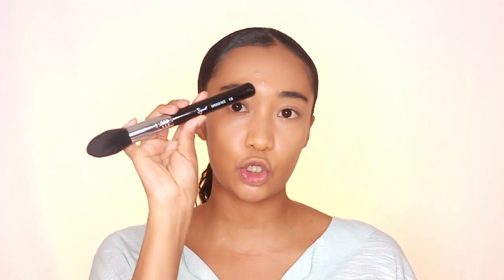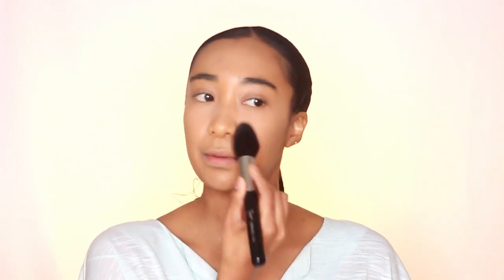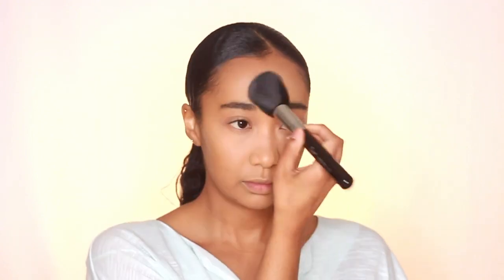In her look, her under eyes look very mattified. So I'm going to go in with my Makeup Revolution Luxury Banana Powder — this is probably one of the only powders I use now. I'm applying it under my eye to set my concealer using the Sigma Tapered Face Brush, the F25. I'm also running the excess down to my smile lines and then setting my forehead area. I just love this banana powder.